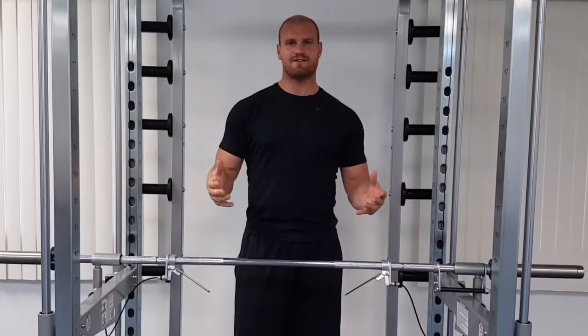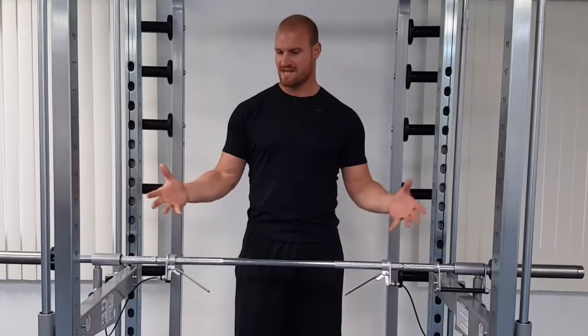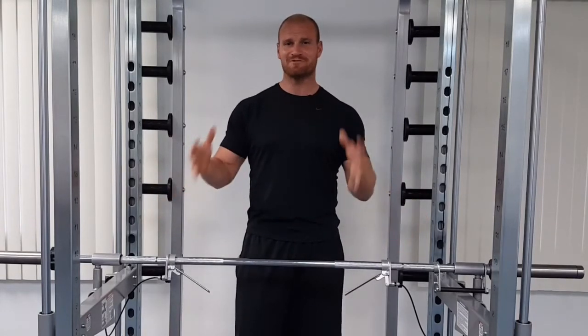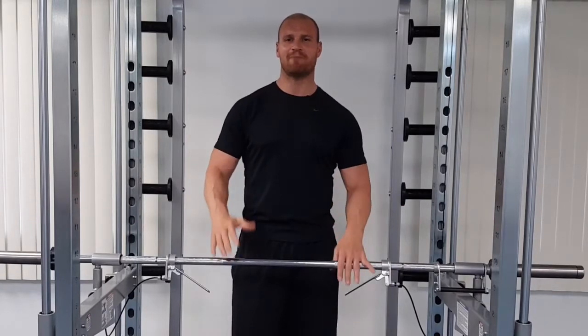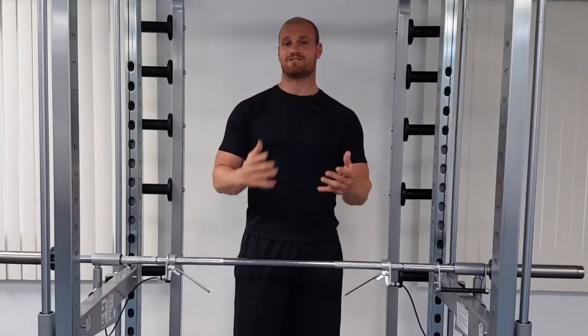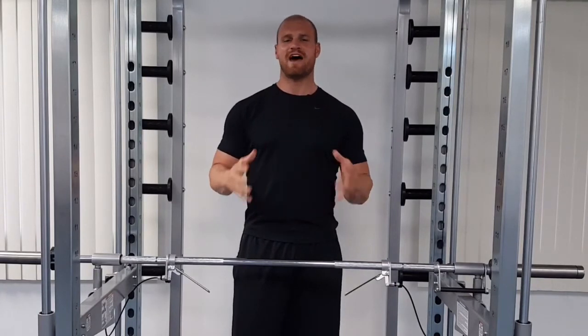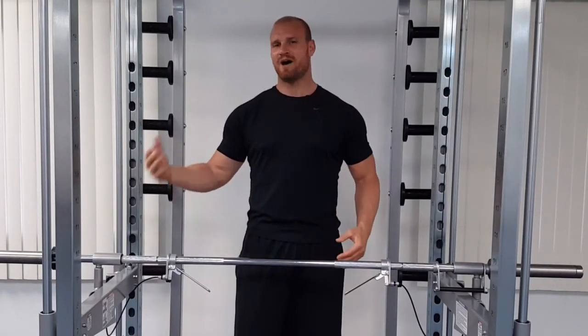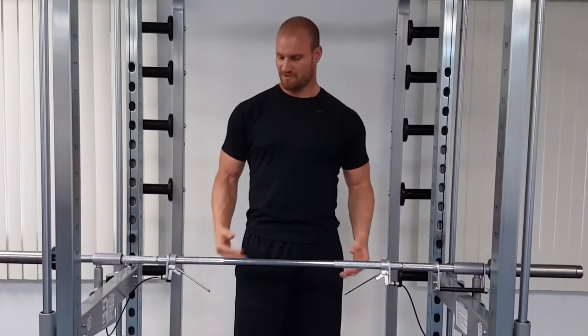The key to using the XPT trainer is understanding how to use the spot-free braking system on the machine, because that's what makes the XPT different than any other free weight lifting application. You can now work out by yourself on your own terms, instead of having to entrust a spotter or somebody you don't even know to protect you when lifting with free weights.